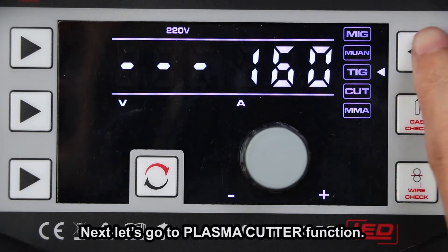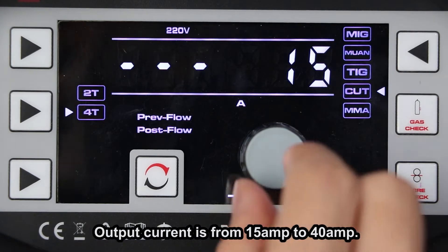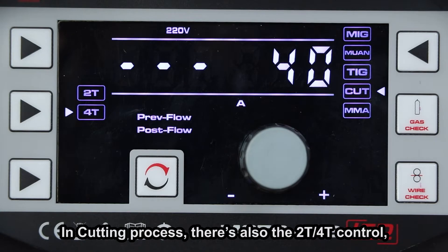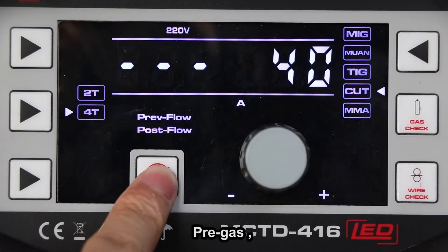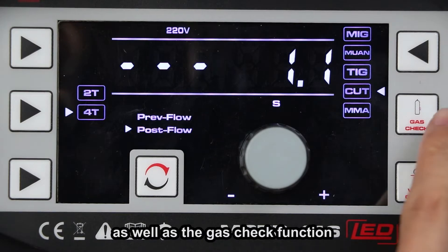Next, let's go to the plasma cutter function. Output current is from 15A to 40A. In the cutting process, there's also the 2T and 4T control, as well as the adjustment for pre-gas and post-gas, and the gas check function.